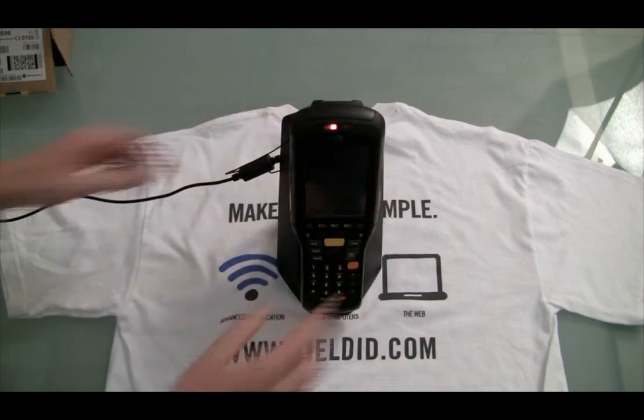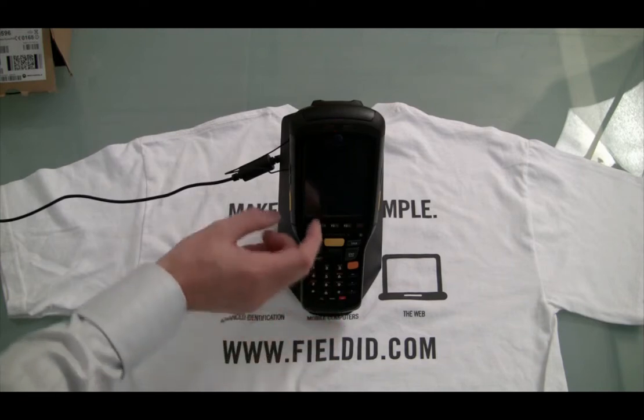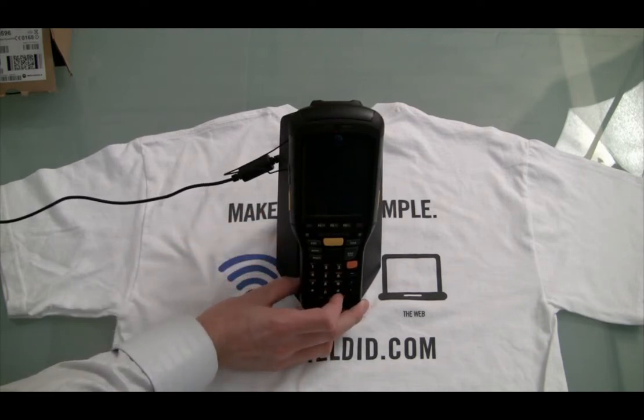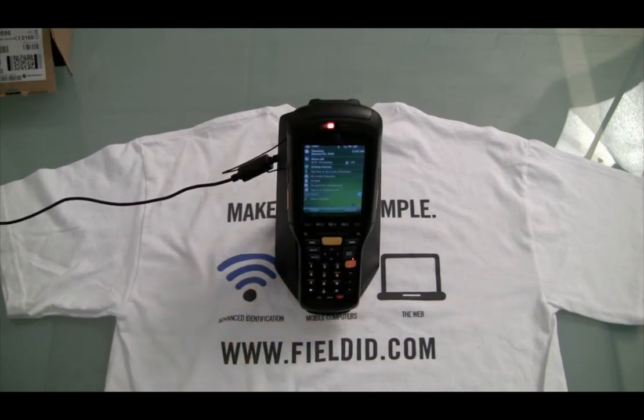Let's go ahead and slip it on the docking station and fire it up for the first time. It slips in very easily, which is really nice, and it should fire up on its own. There we go — this one is running what looks to be Windows Mobile 6, but I believe it also comes with Windows Mobile 6.5. Brand new Motorola, just dropped off by UPS, and we're going to put it through the paces — you might see this coming to a Field ID deployment soon.